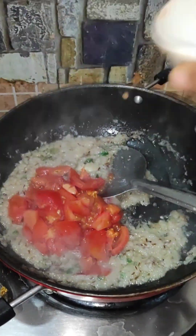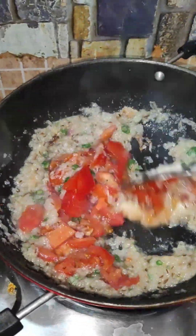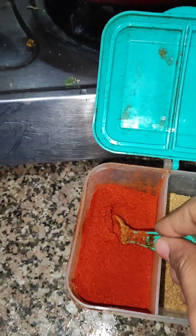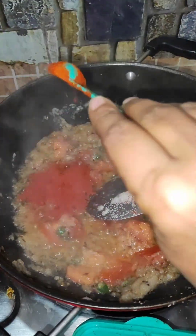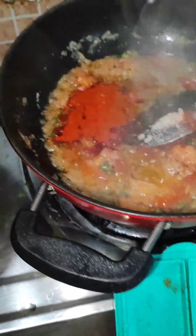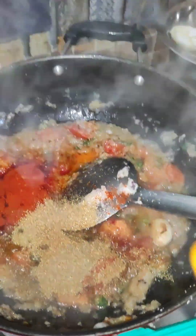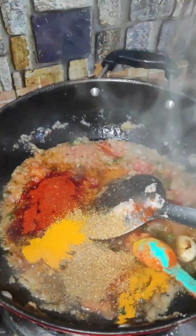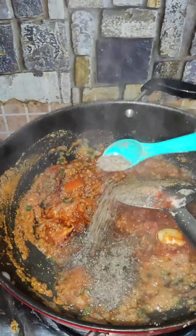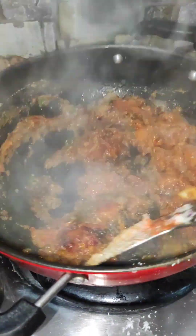I will add 2 normal-sized tomatoes, and 2 tablespoons of Kashmiri lal mirch powder. I added 3 tablespoons of powder and stirred it well. Then I added black pepper powder.